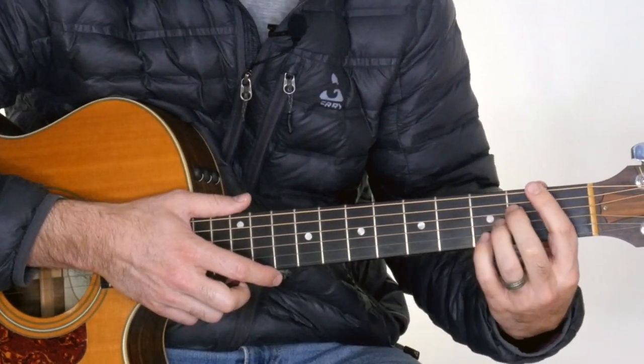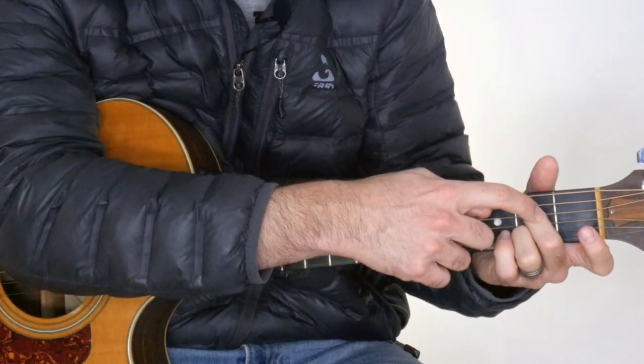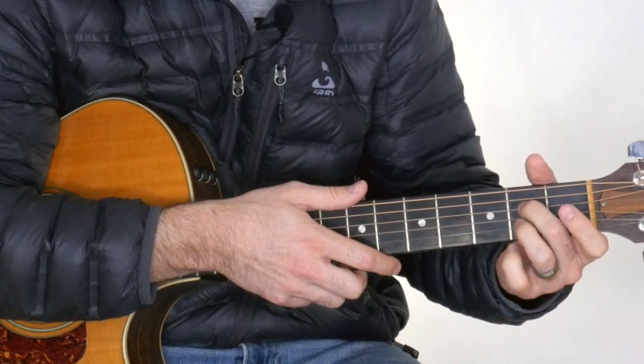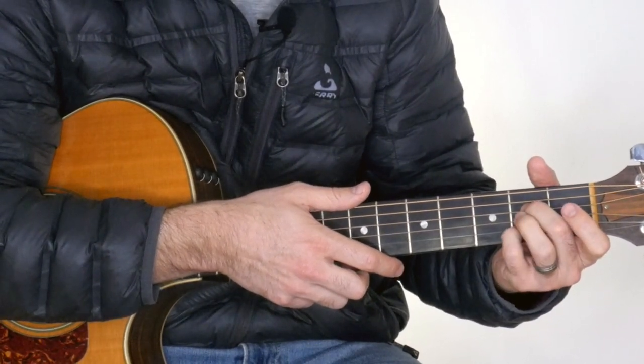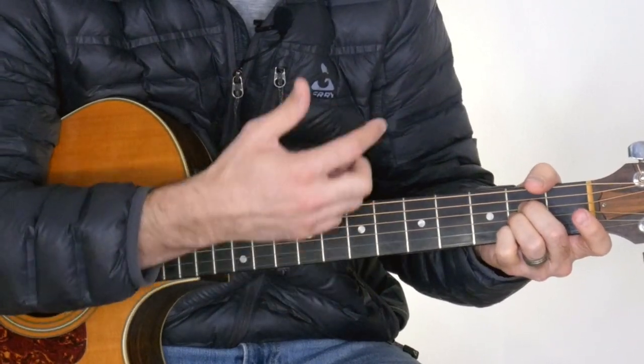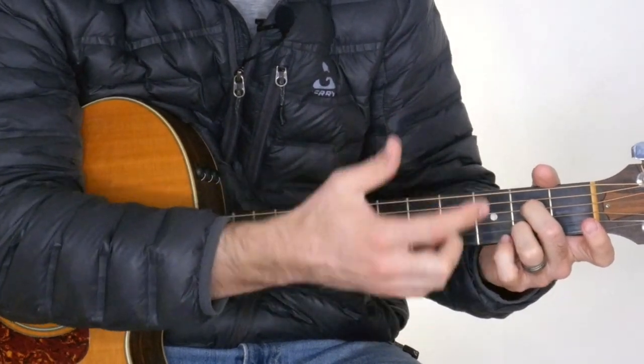The last chord that shows up is the A7, which I play with my 2nd and 3rd fingers. You can play it with your 2nd and 4th if you'd like, but it's a little bit crowded for me. Since I don't have to play an A major in this song, I just play my A7 with my 2nd and 3rd fingers — it gives me a little bit more breathing room.